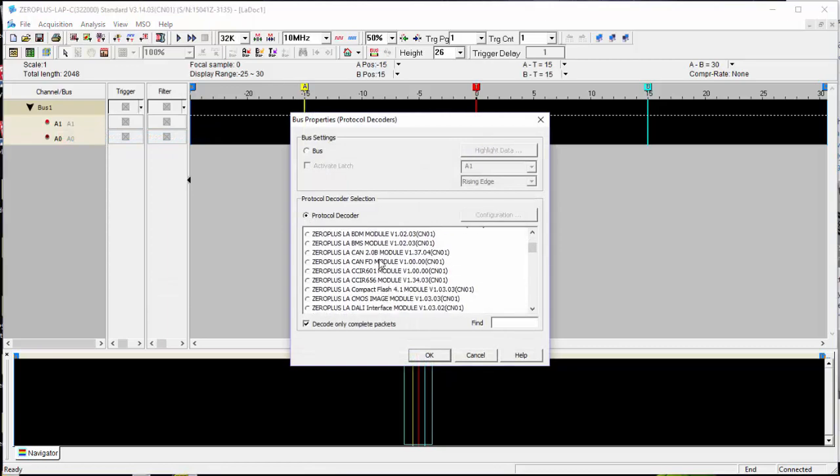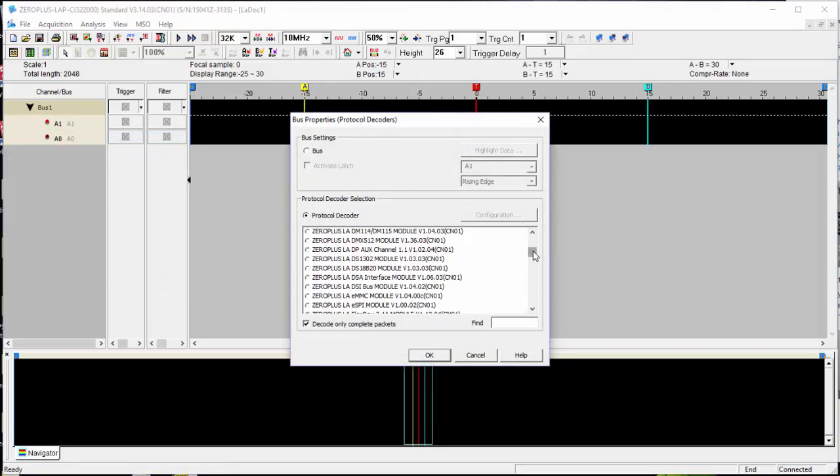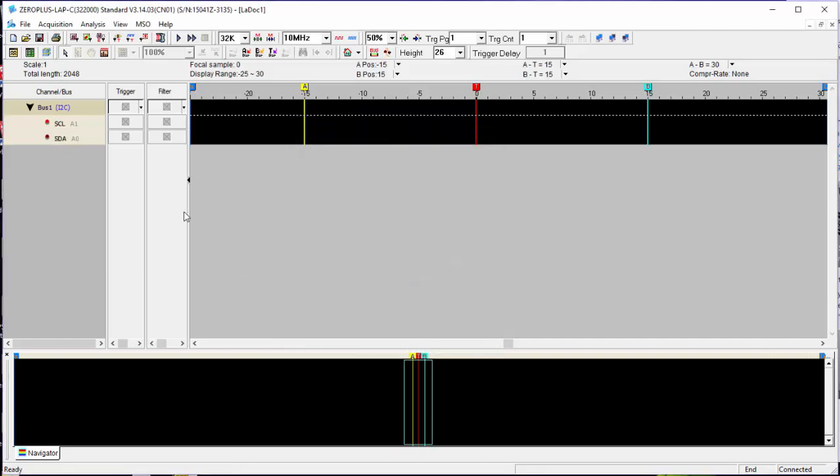Now we're going to select the decoder. Out of the — I don't know — 120 or so protocols that this supports, let's find I2C. Exactly where it's expected: I2C. So now we have SCL and SDA assigned.